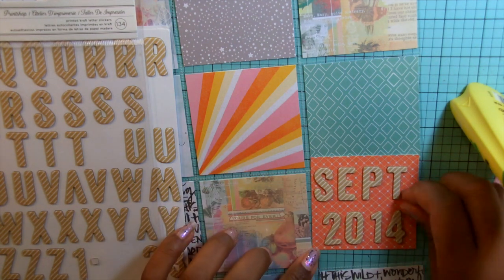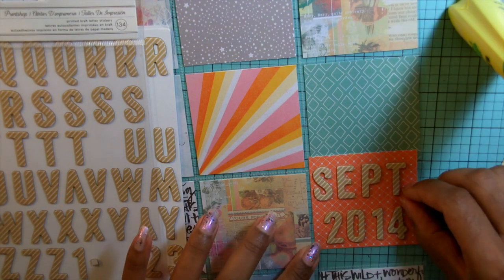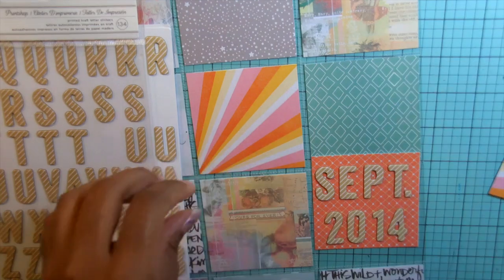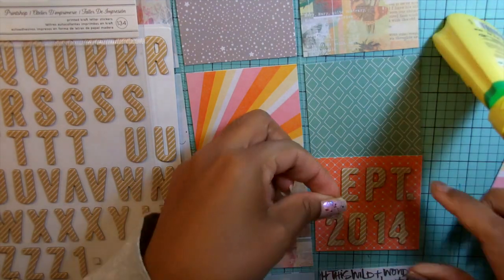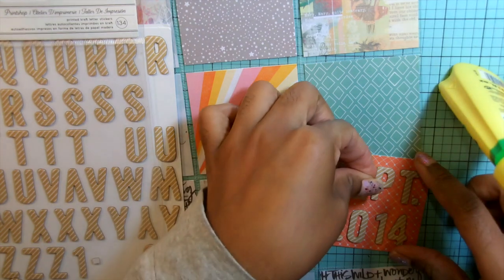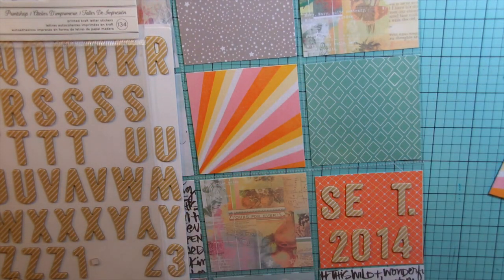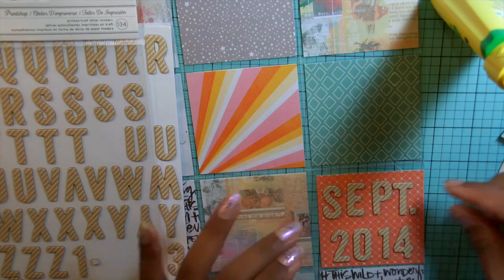I am using these stickers — I think they're called Print Shop by American Crafts — and I'm sticking them down with this adhesive called UHU, spelled U-H-U. I think I got it from Blitzy. It's a clear adhesive so it goes on clear and dries clear.